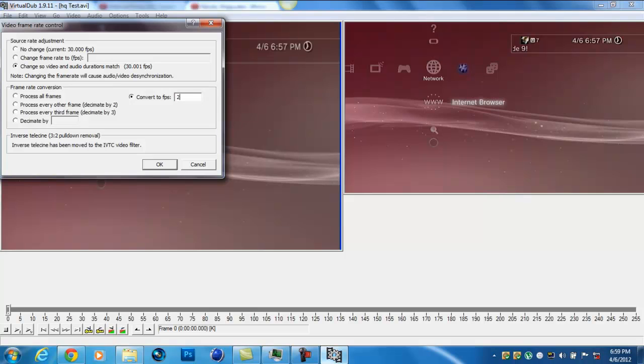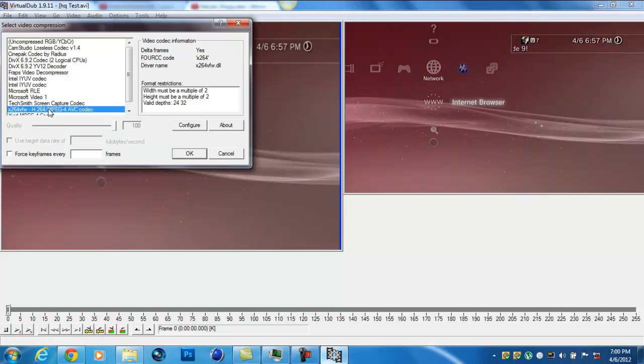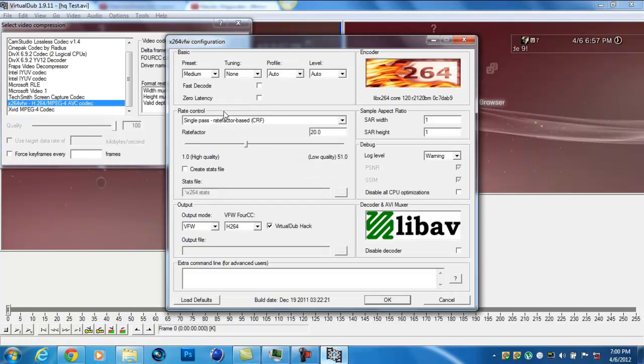Hit OK. For the render and the compression, I'm going to give you a link. Go to this compression right here — I recommend this because it will make your video in high quality while converting it into a smaller file. In settings, change to audio. Keep the audio as it is. Change the rate factor to 20. Keep the other settings as 1.